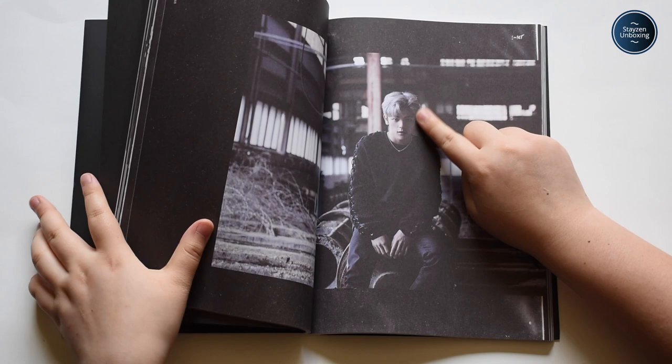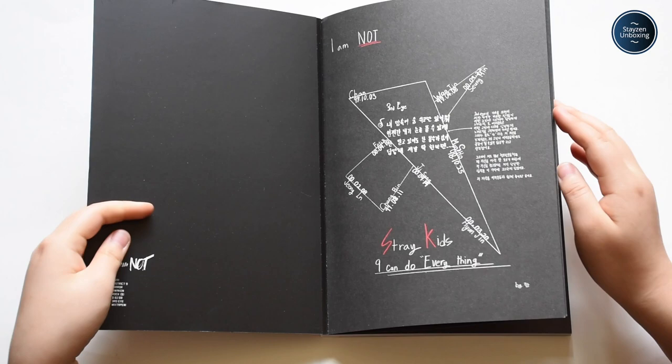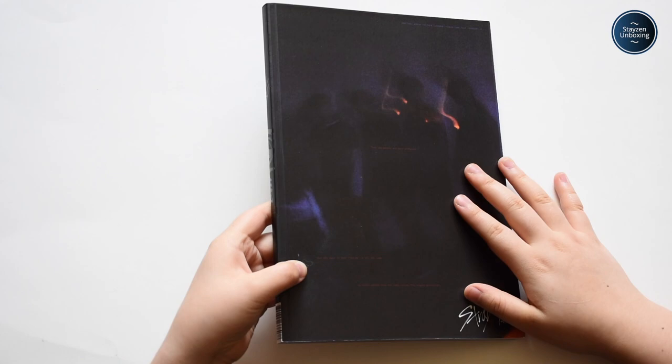Seeing this I Am Not album, I might be selling it and giving it away just because it's more damaged than I expected, and I would prefer to have a mint condition one for my collection. So that's the Stray Kids I Am Not album. Cool.